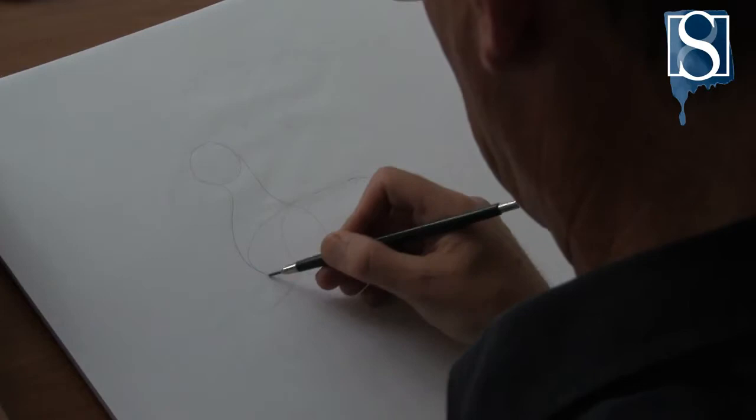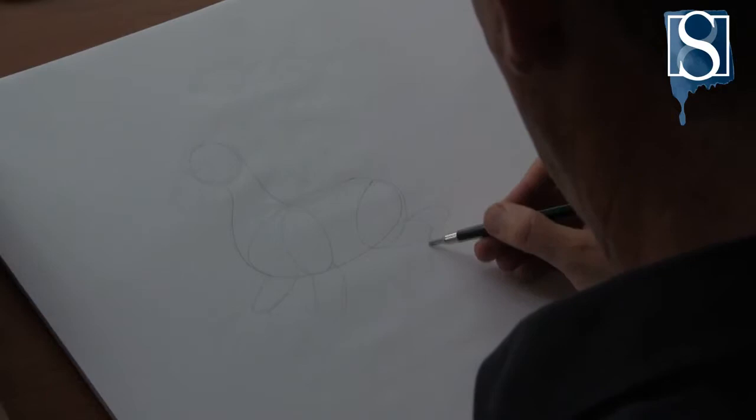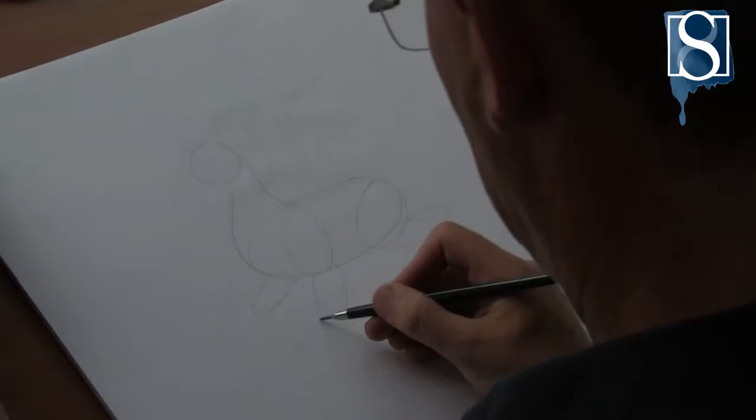Now sketching the legs by drawing some ovals. Next, draw in the feet.